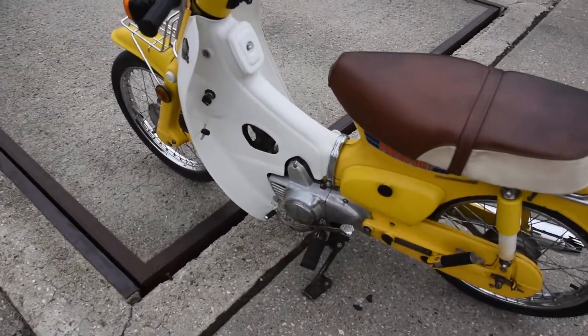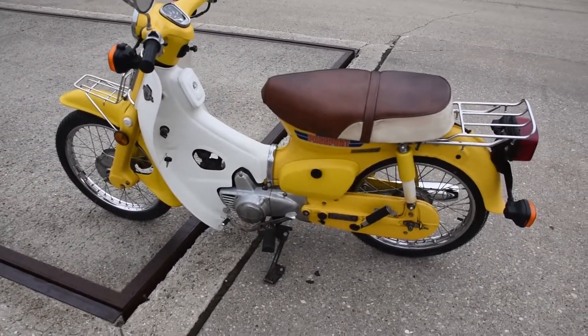Here we are — just a beautiful machine. Don't hesitate to ask any questions or provide a few comments. Thanks for watching.